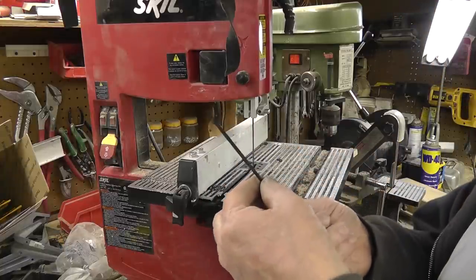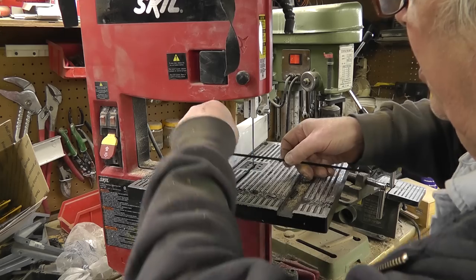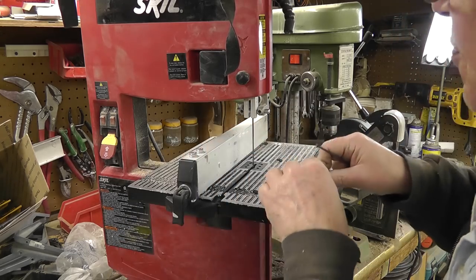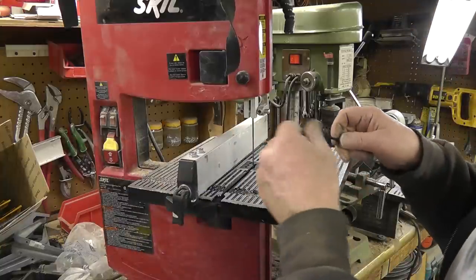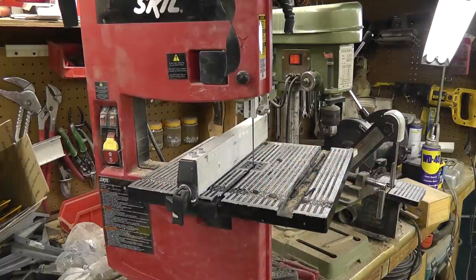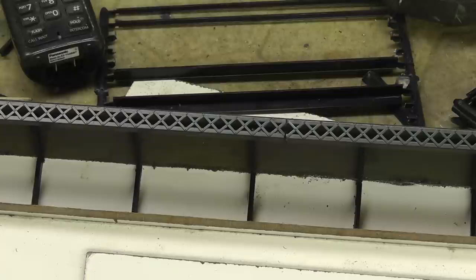This is the part with the rivets on it, and that's the one I want to use. I'm going to cut them down into smaller pieces, and the smaller pieces are going to be glued into place. Here are the small girders in place that I just made out of the scraps, and the box girders on top came from a company called Central Valley — their website is CVMW.